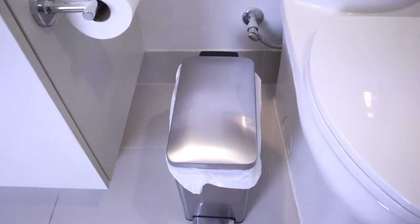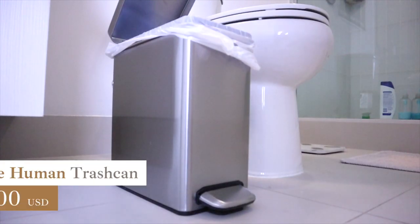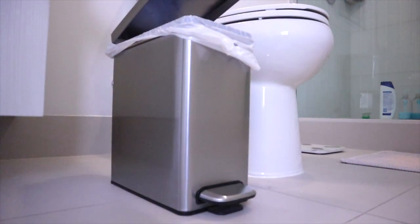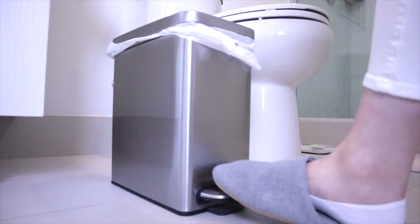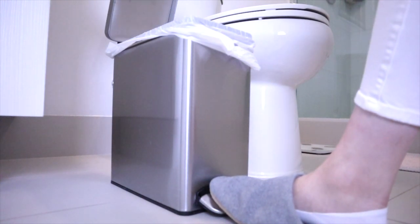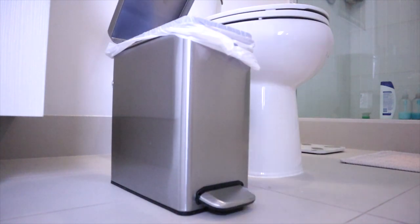If you're ever going to buy a trash can, save yourself the trouble of research and get the Simple Human trash can, because they're just perfect. These are probably the best trash cans on the market. It's hard to describe why they're good because they just work exactly like you would expect. For example, when you step on the pedal the lid opens quickly, the trash can remains stable, and when you release, the lid will close softly.